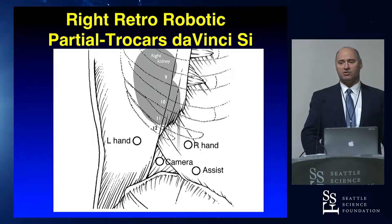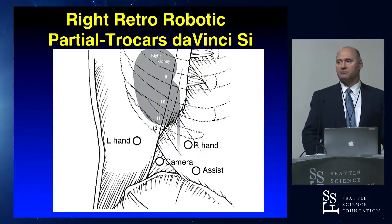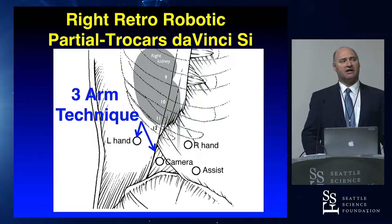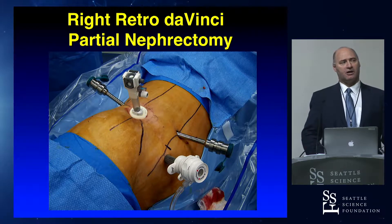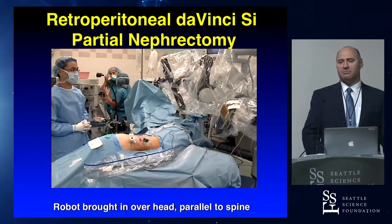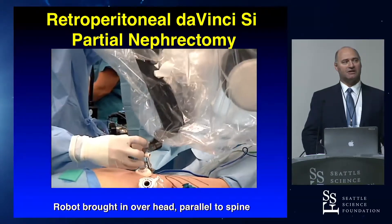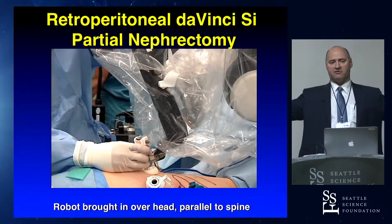Historically for the SI, I used a three-port configuration because the SI was bigger and there was less space. We were able to do pretty much every procedure with three arms. I have my assistant in the anterior axillary line, with the camera and ports offset about eight centimeters apart. Camera in the mid-axillary line, assistant's robotic arm in the anterior axillary line, and the left arm in the posterior axillary line. Docking for the SI required docking over the patient's head, parallel to the spine, to get the arms separated far enough to avoid arm collision.